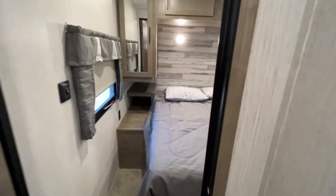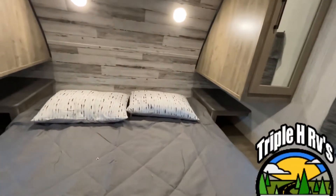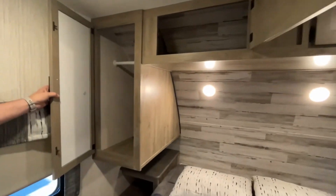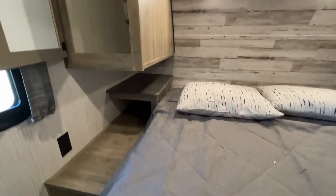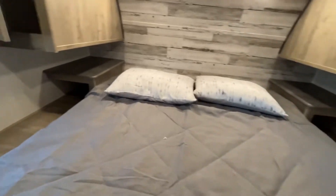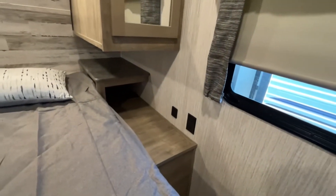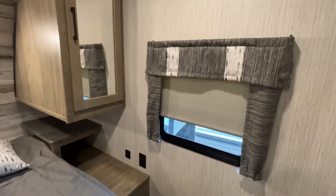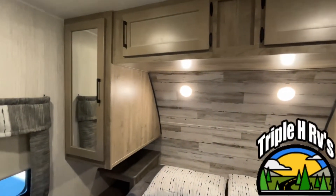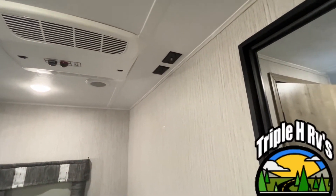Now we will show you the main bedroom of this unit. This master bedroom has a queen size bed, 60 by 80. You're going to have storage up above, hanging wardrobes on both sides, and plenty of space down here if you have a CPAP or anything else you need to plug in. This is going to be identical on both sides, and you have a nice window on both sides that will open for some cross ventilation. This unit does have a 13,500 BTU air conditioner up front and a 15,000 BTU back here in the main part.